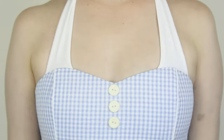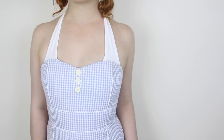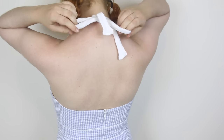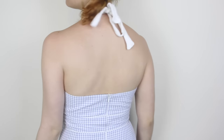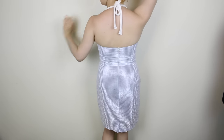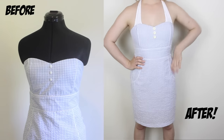And here is my new and improved dress! I think that the new halter straps go really well with this style of dress, and it also has the added bonus of not falling off when I try to wear it. Here's the tie-up straps in action! 10 inches extra seem to be about the perfect length to allow me to tie a messy bow at the back. Thanks for watching, and I'll see you all next time!